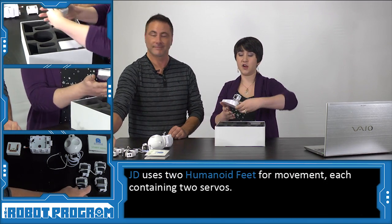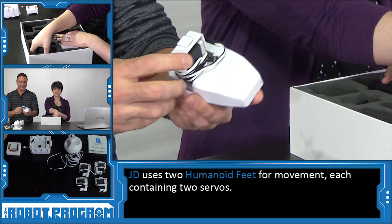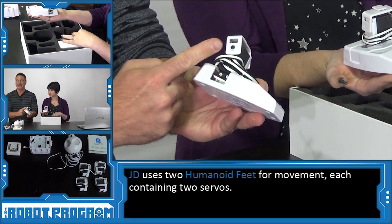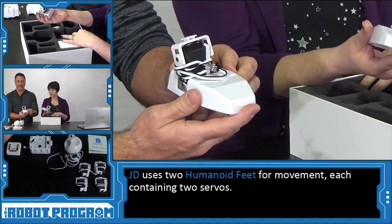So first we've got this here, which looks like his foot — and it is his foot. The robot foot has two servos inside of it: one servo used as his knee, and another servo that moves back and forth, which is used as his ankle.